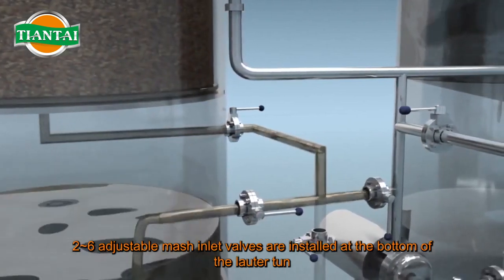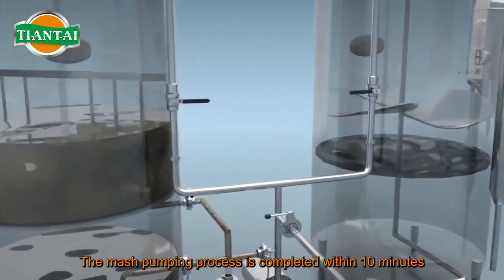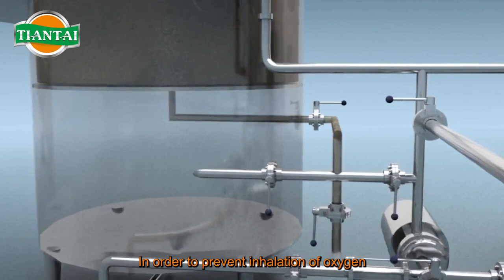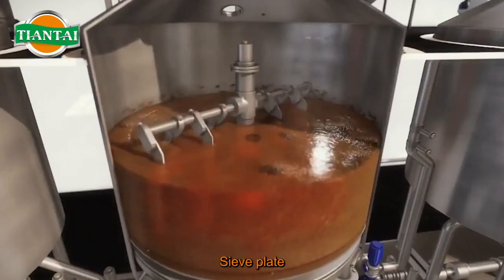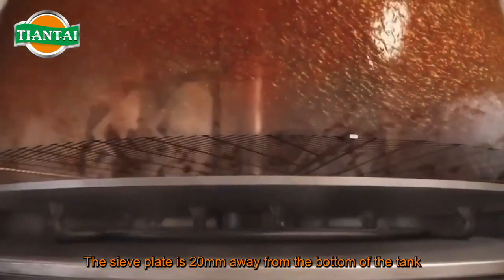Four to six adjustable mash inlet valves are installed at the bottom of the lauter tun. The mash pumping process is completed within 10 minutes. In order to prevent inhalation of oxygen, the inlet velocity should not be higher than one meter per second. The sieve plate is 20 millimeters away from the bottom of the tank.